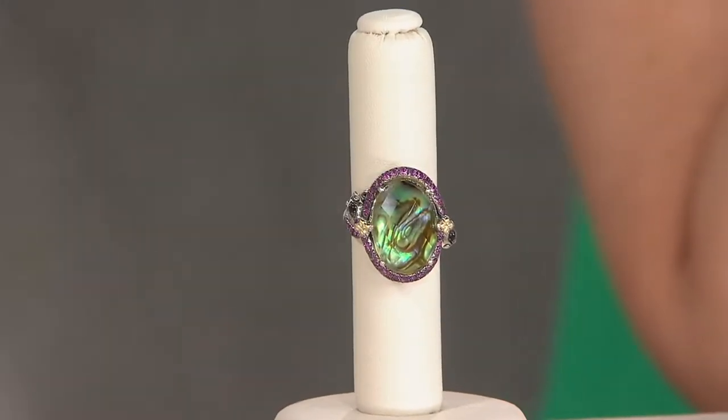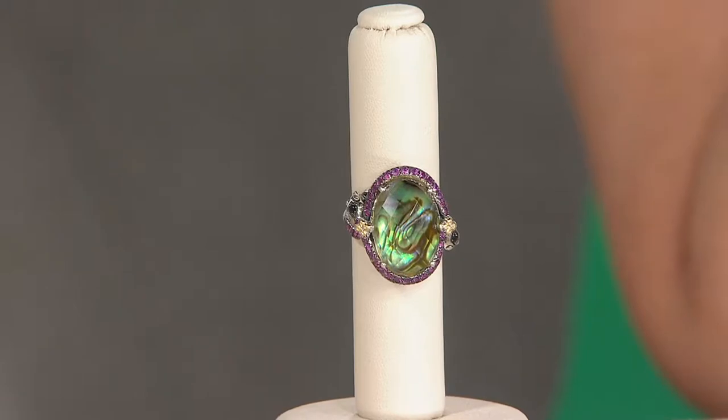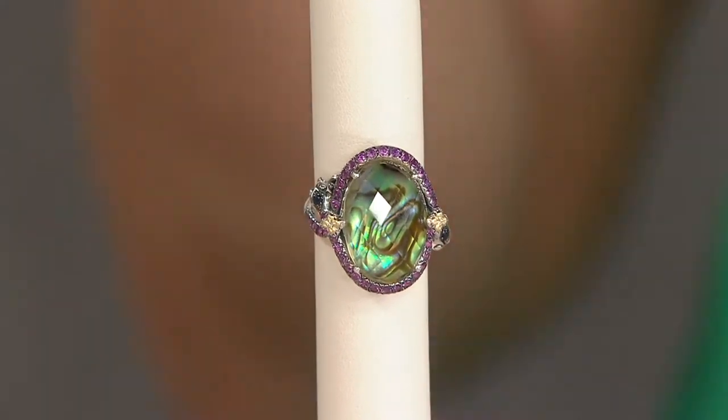Oh, my word. Look at this. The Avalone and Limon Quartz Snake Ring. This is on six easy monthly payments of $109.83. Usually I reach in for a piece and I start moving it back and forth — this doesn't need that. It already has the wow factor without me kind of going, ooh, look at the sparkle.